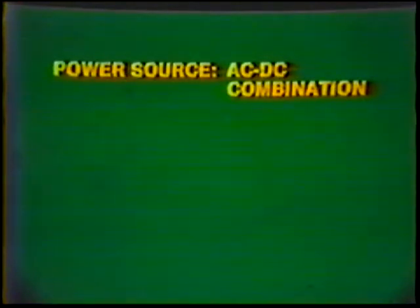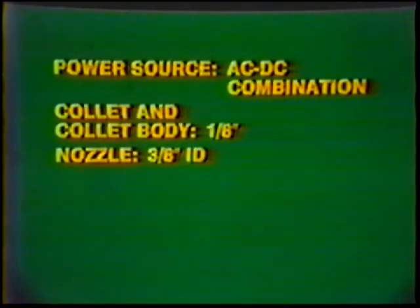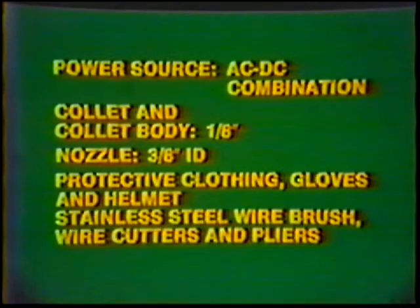Equipment: Power source, AC-DC combination. Collet and collet body, one-eighth inch. Nozzle, three-eighths inch inside diameter. Protective clothing, gloves, and helmet. Stainless steel wire brush, wire cutters, and pliers.